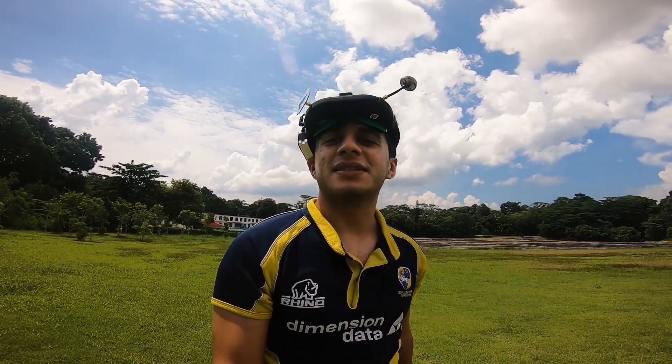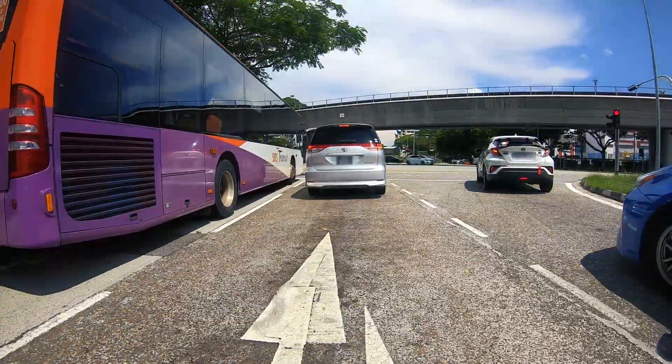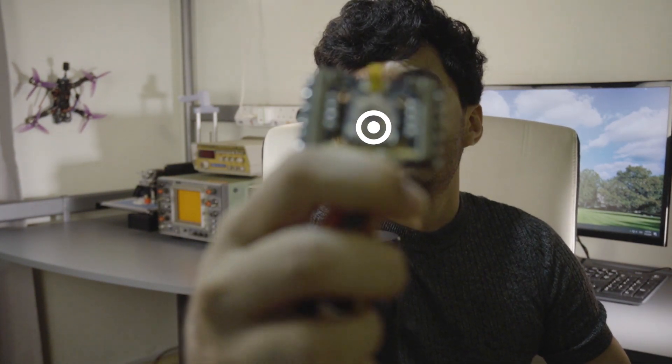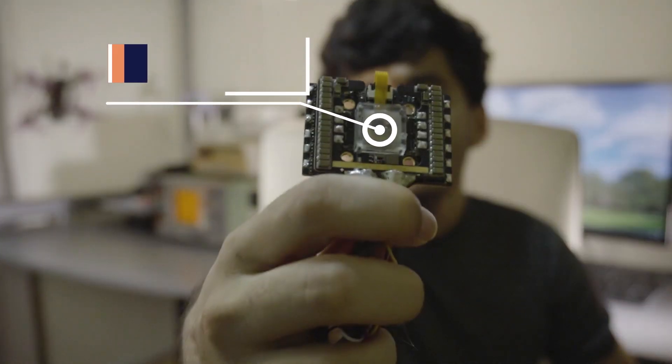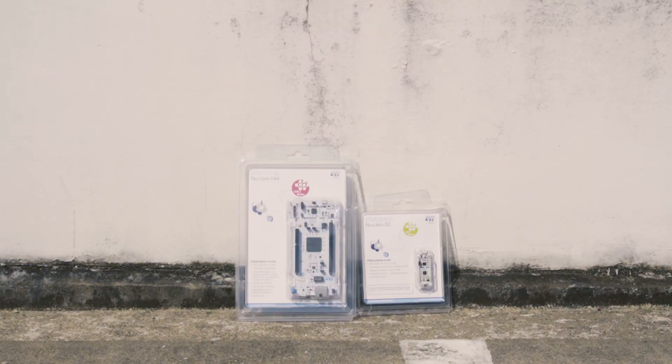So where do we even begin? This is a software project, so let's not get too bogged down in designing the PCB. Instead, let's imagine that our hardware team has built this beautiful circuit board for us, and our job is just to write the software. Whether we're using an F4 chip or a more powerful F7 chip, we're going to have to do the same basic things.